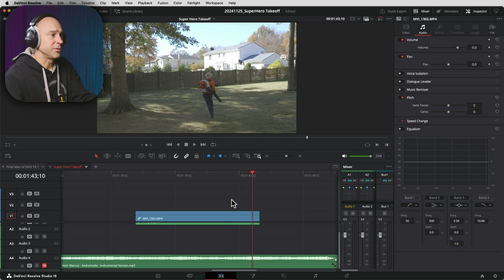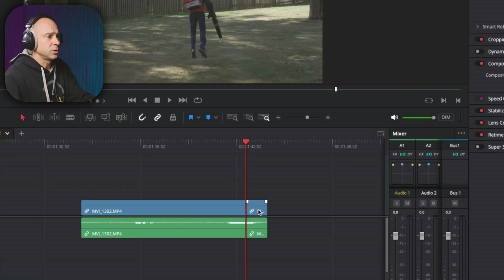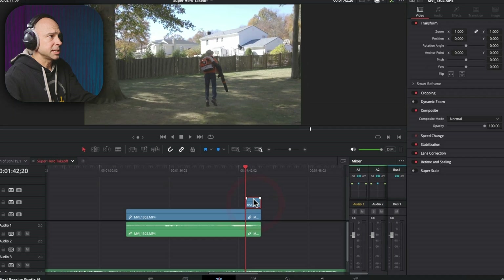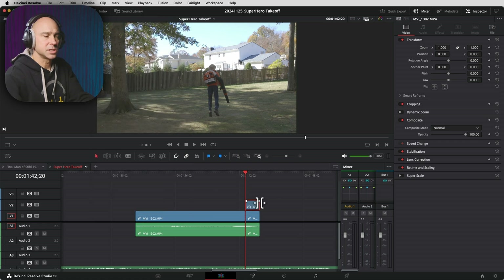There are a few things we need to do. The first thing I want to do is actually create a freeze frame of me jumping. I'm going to go frame by frame to find the highest point where I'm jumping — right there where I'm almost at the highest point looks pretty good. I'm going to make a cut, select just the video by holding Option or Alt, and then hold Option or Alt and drag it up a track. I want this to be a freeze frame, so I'll select my clip, go up to Clip, and choose Freeze Frame. I can make this as long or as short as I need.